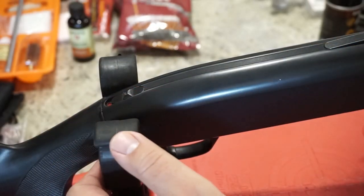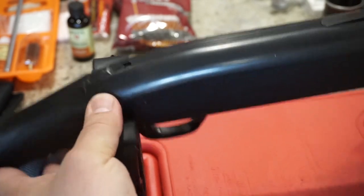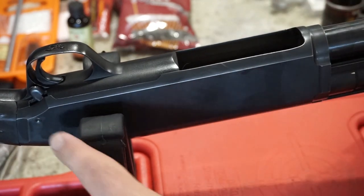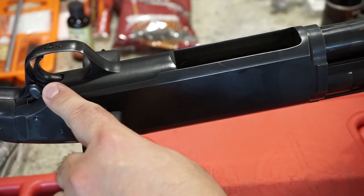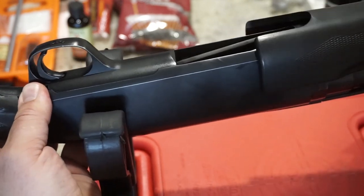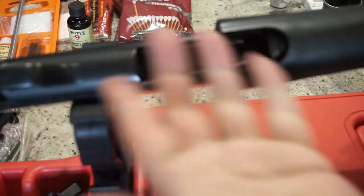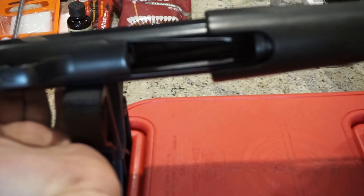First things first — safety first. Go ahead and push the safety to the rear, which is located on the top of the receiver. Flip the shotgun over. This is a bottom ejection model, so you're not going to be able to check the chamber from the sides. Press your release button to cycle the action, pull it all the way to the rear, then visually inspect the chamber and magazine to make sure there are no shells in the firearm.